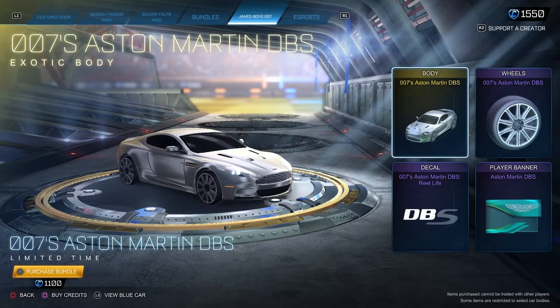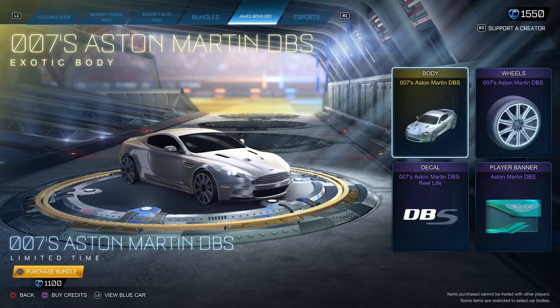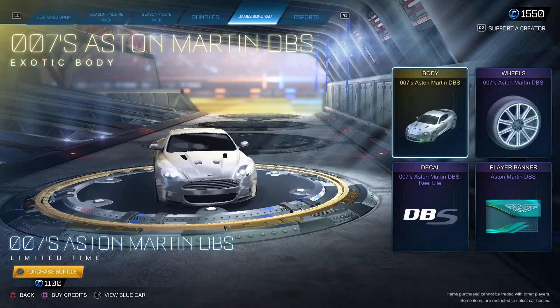Hello everyone, so we are here to buy the new Double Sevens Aston Martin DBS from James Bond movies — the new limited car. Let's start.